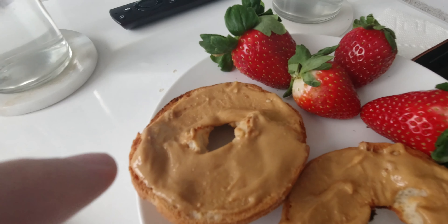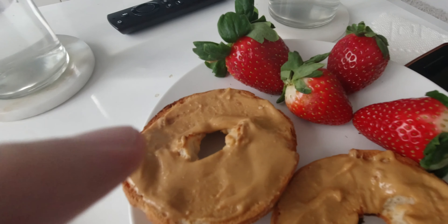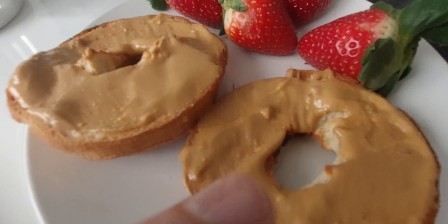And some peanut butter on a gluten-free bagel. That's clearly not enough food, but here it is — food delivery. One half, two halves. I gotta put all that in the fridge.